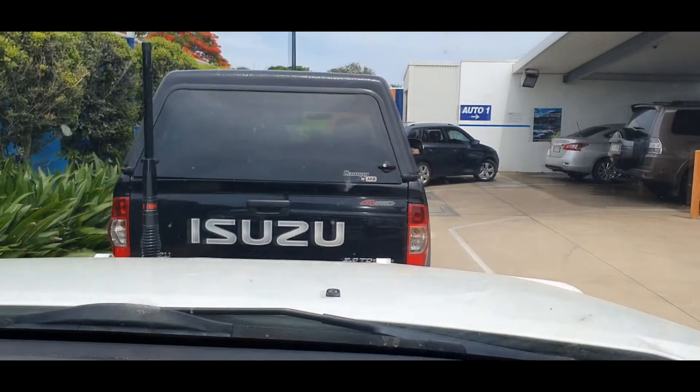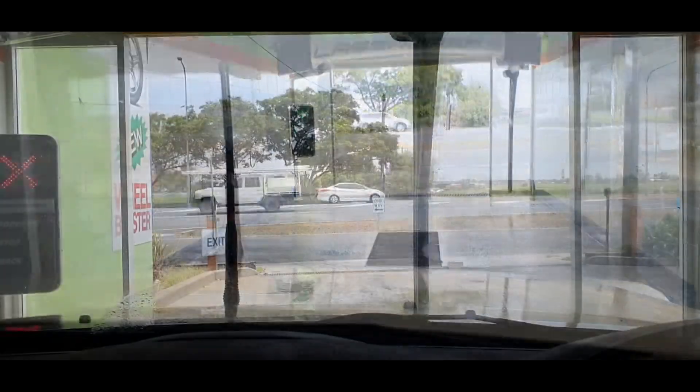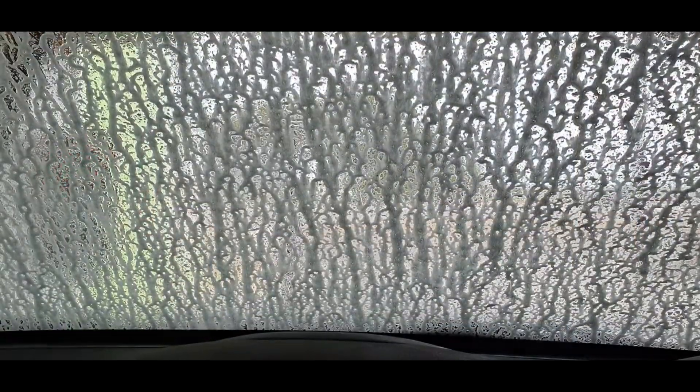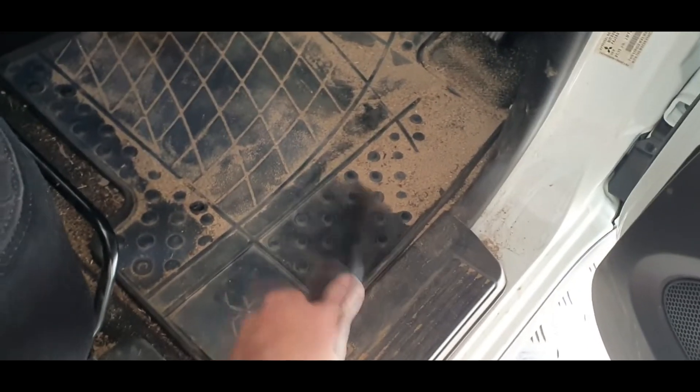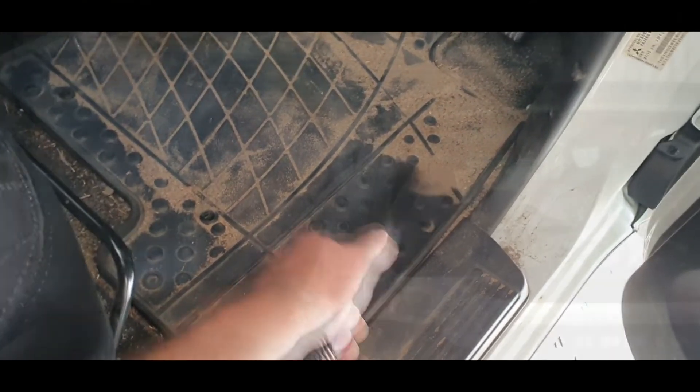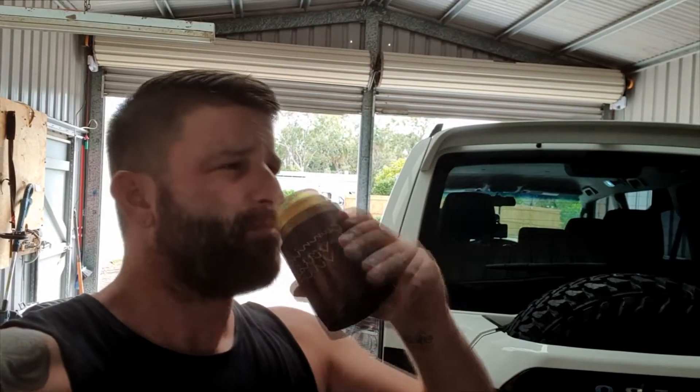Cheap Tuesdays at the car wash. It's beer o'clock time. Maybe take a break — I've been at it for all of 3 minutes, I think.